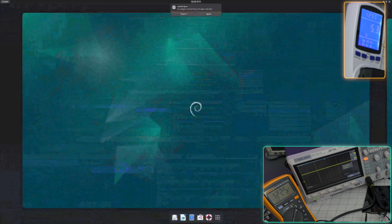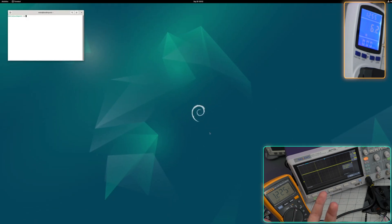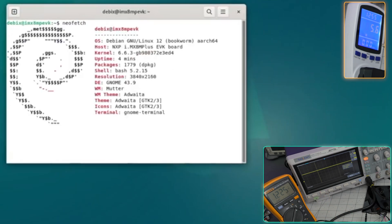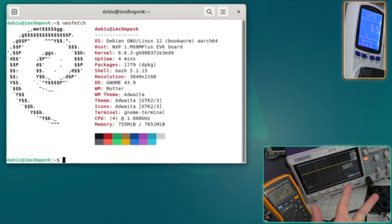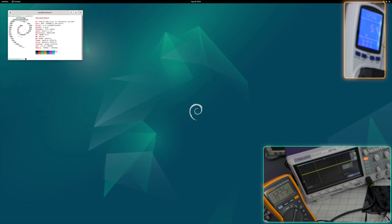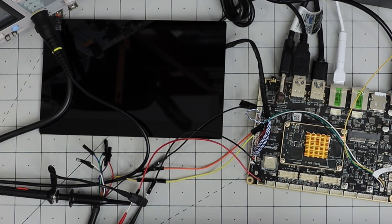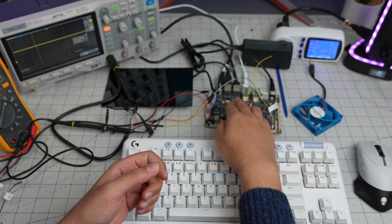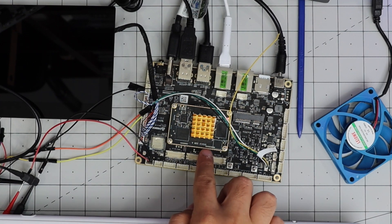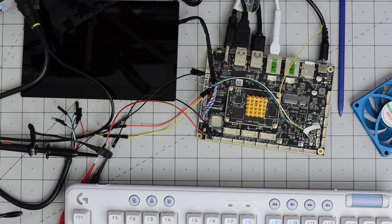Switching to HDMI output - it boots into the Debian image with a GUI, though that's not really its main use case. Running neofetch confirms the system. To be honest, it doesn't have much GPU power and that's not the goal - this is an industrial computer. With six RS232 ports and CAN ports you can control a lot of devices, and it offers Windows 10 IoT or Linux. At around five to seven watts using an industrial NXP CPU with a 15-year guaranteed lifespan, no heat issues, and wide operating temperature range - that's impressive.